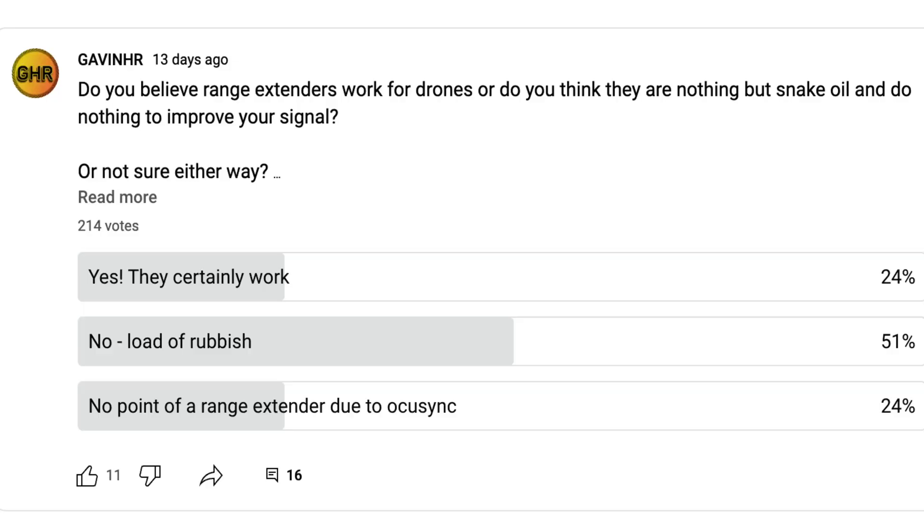A recent poll I did on my channel suggested that a huge 75% of you either believe that they do not work, or that with an OcuSync drone there is absolutely no point. What I want to do in this video is finally put this entire topic to bed and show you one way or another whether these work or whether they don't.